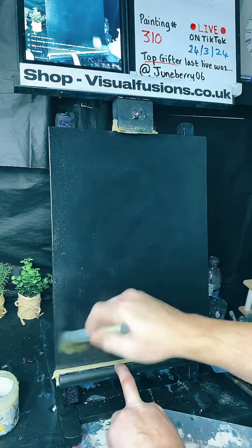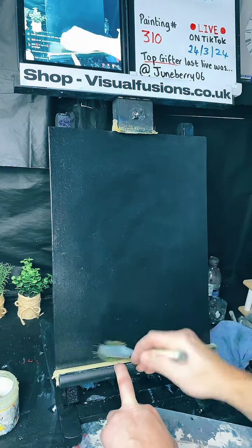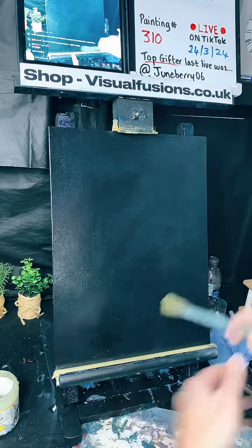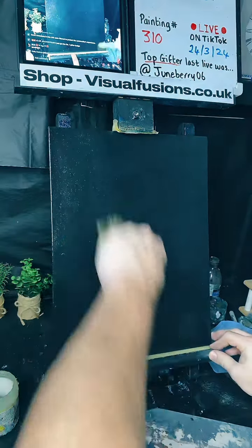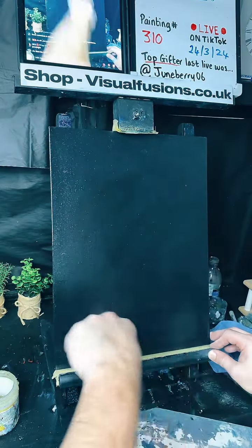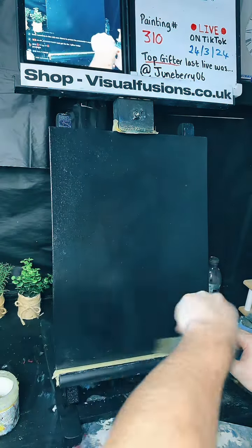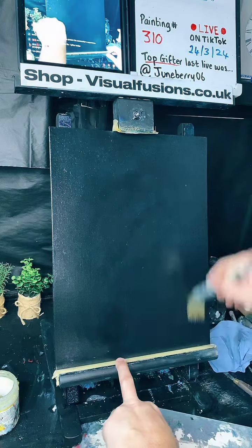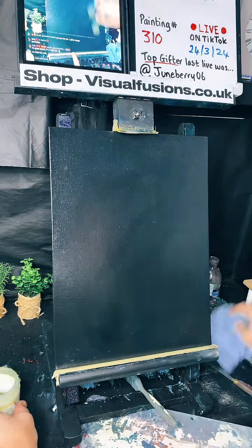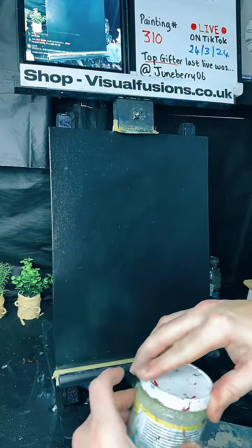Nearly done with it — just got to make sure it's a very thin coat and obviously spread across the canvas really well and really thin. There we go. Anna, hello, how are you doing? Nice to see you here. Well, there we go, we've got that done.